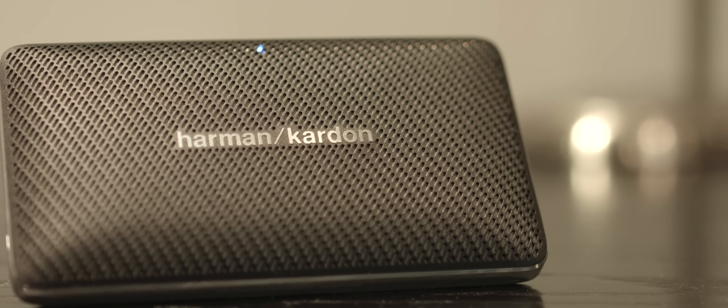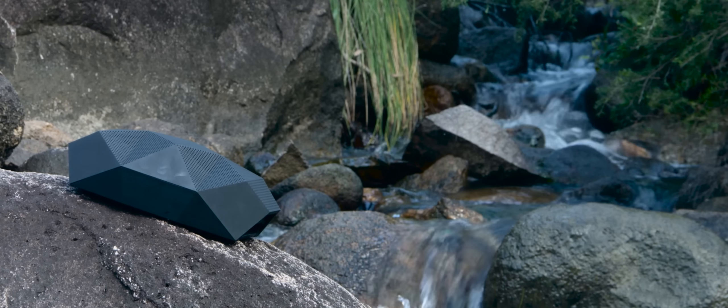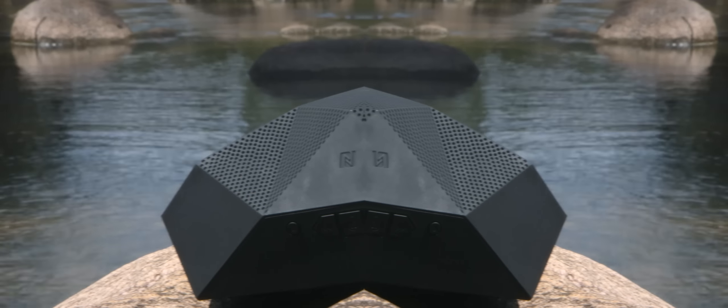Before we get to the torture test, I will give a quick review. Unlike the Harman Kardon Esquire Mini I reviewed some time ago, which was the epitome of elegant and minimalist design, the Outdoor Tech Big Turtle Shell looks like it was designed by Pablo Picasso on LSD.